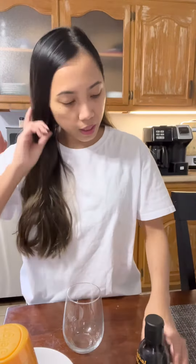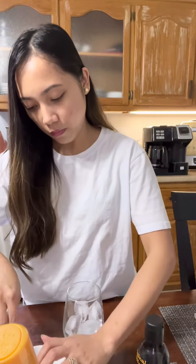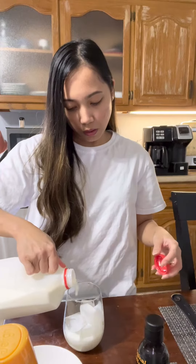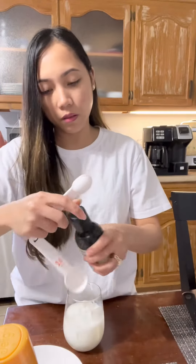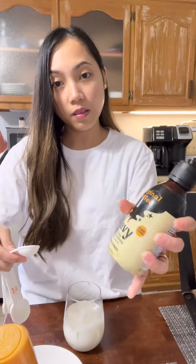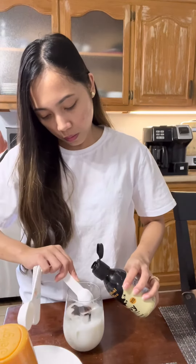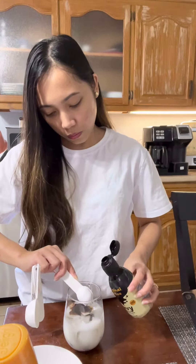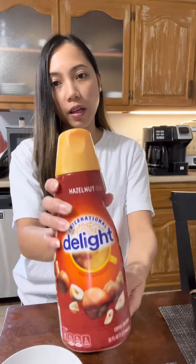I like my coffee strong, so we'll do 2 teaspoons. It smells so good guys. I'm going to add my coffee.